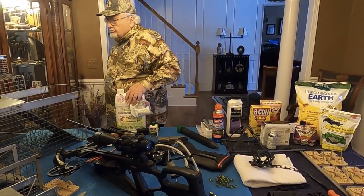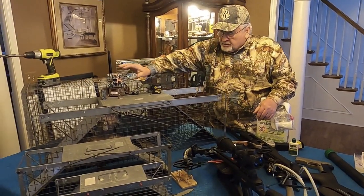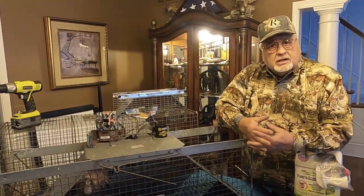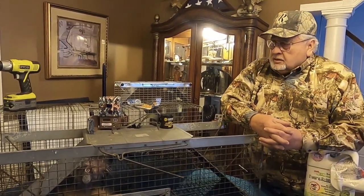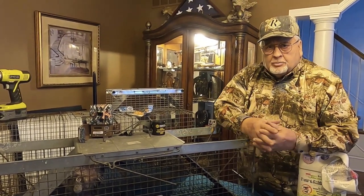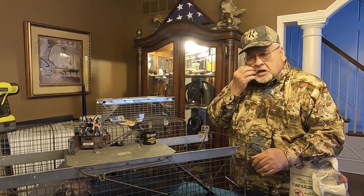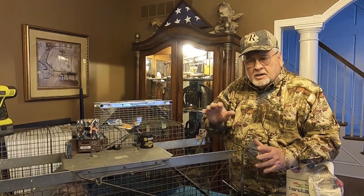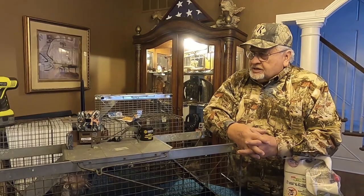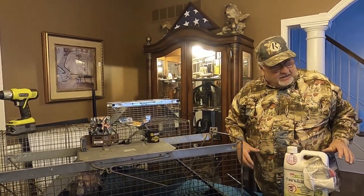I always talk about trail cameras. This one has a nice antenna so I can get the pictures anytime I want looking at my cell phone at 2 in the morning. I found six deer out there where I was yesterday with the bird feeders. They were out there eating by those bird feeders and I checked them out in the dark.